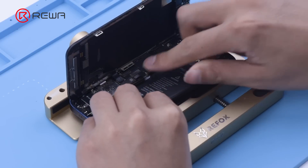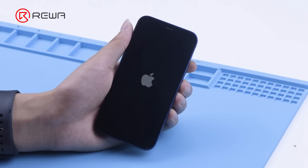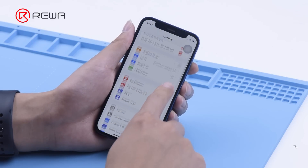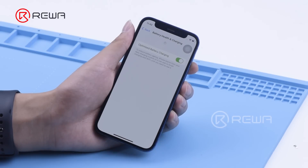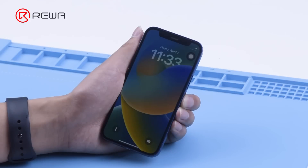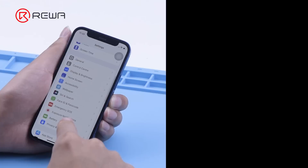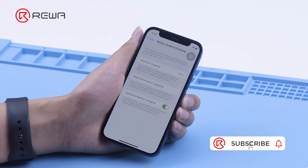Install it back to the phone and then turn it on. Click Settings and check battery health. In the previous method, after connecting the flex, you need to connect the power cable or use the same type of battery to boot up. In contrast, the ReFox pre-programmed battery tag-on-flex can reboot directly. We can see that the maximum capacity is 100%.